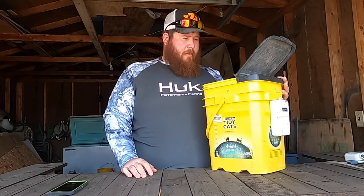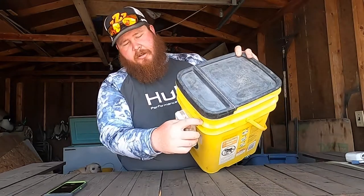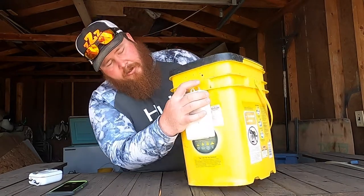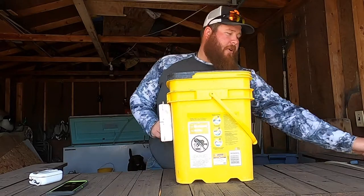All it is — clean it out real good. Then this bubble maker, I screwed on, but you could cut a notch in here and just clip it on, like your clip for your aerator. Then all you do is straight up and above — I drilled a hole for your airline.